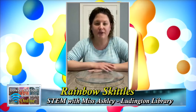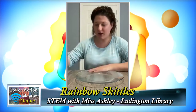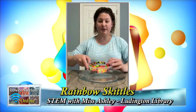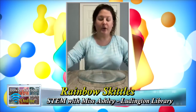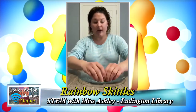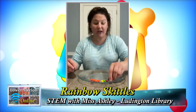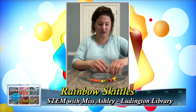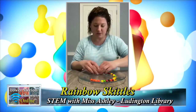Hey guys, you're here with Miss Ashley for another science experiment. Today's science experiment is going to be Easy Rainbow Skittles. You're going to want to have a plate, grab some Skittles — I put them in a little container to grab easily — and some warm water. What you're going to do is grab a plate with sort of a slope to it, put your Skittles all around, you can put them in patterns, put all the same color on one side, just place them around the edge of the plate where they meet in the middle.